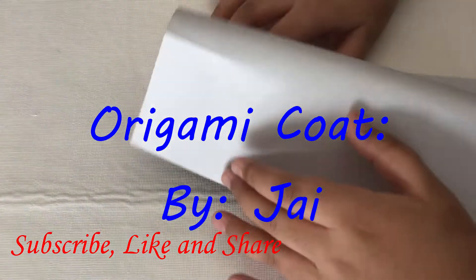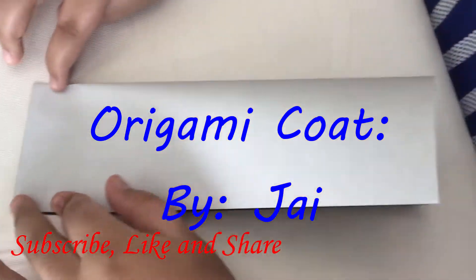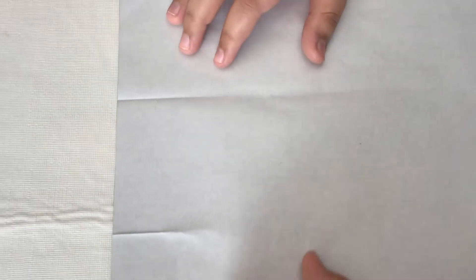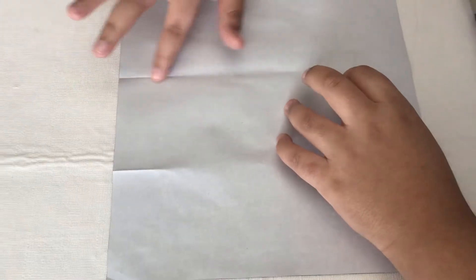Our first step is to make two creases which will divide the paper in three. Make two marks and then unfold. Then take this edge and fold it to the mark over here.